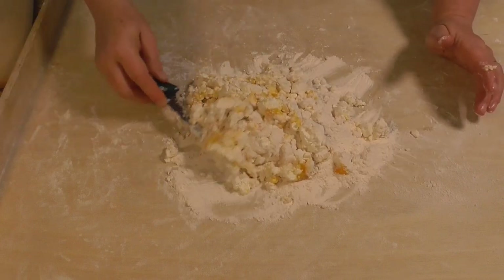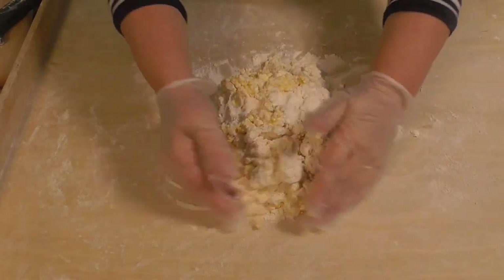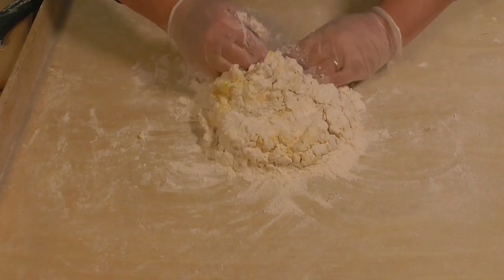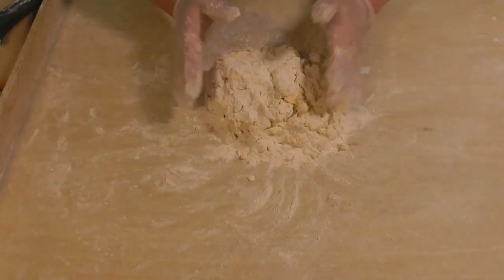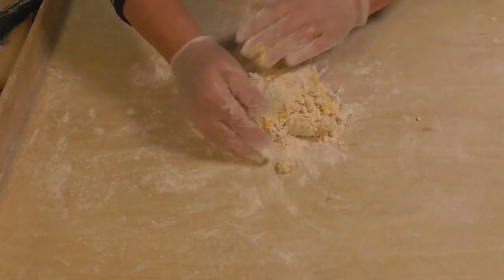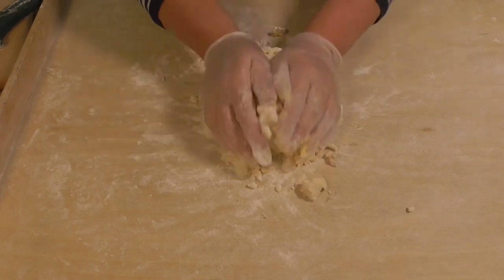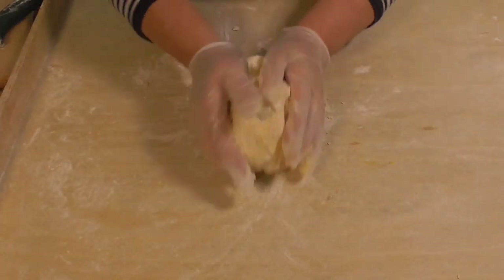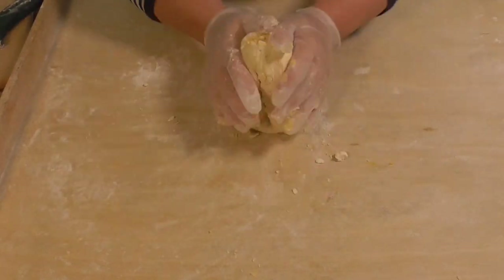Use the knife to combine all ingredients. Now the final part — I use my hands to combine the ingredients. This is a very old Polish recipe and I love this Lazy Pierogi. It's like a sweet and delicious dessert, very simple, and everybody will enjoy. The dough is done — it's a very quick process.